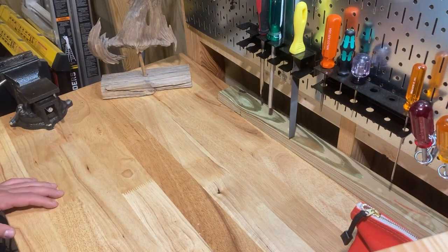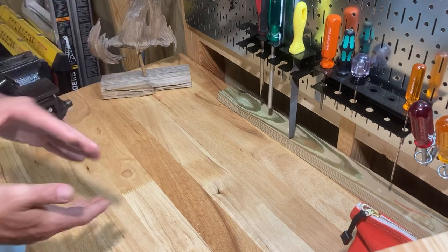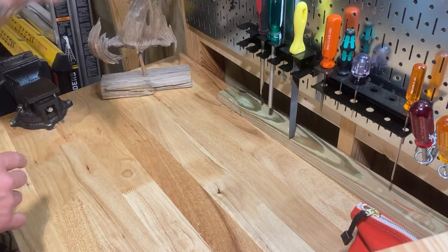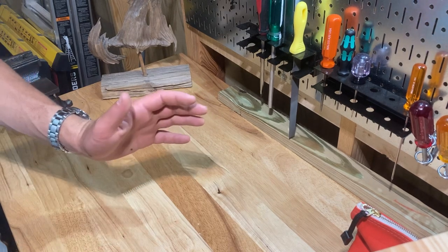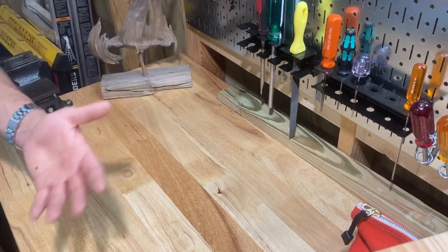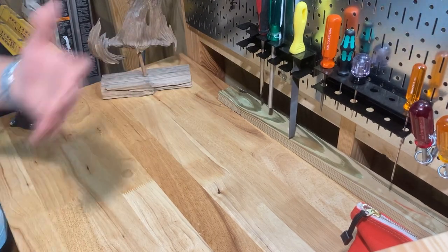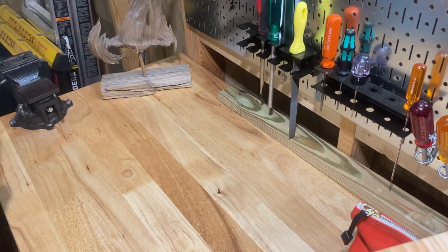I figured I would put together a basic tool set that's going to cover all your bases — like your first year when you're just learning how to do everything. This kit's going to give you everything you need just to learn. You're always going to be buying tools, but this is enough to learn how to do all your basic tasks.